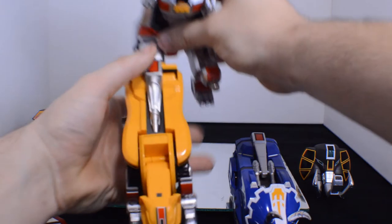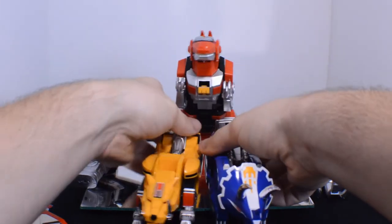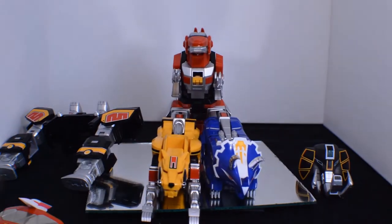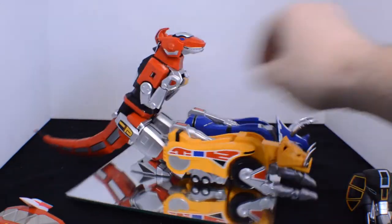Same with the Triceratops Zord — and this will sit nicely like that. Next, flip around everything. Let me move that around so I can do that cleanly.